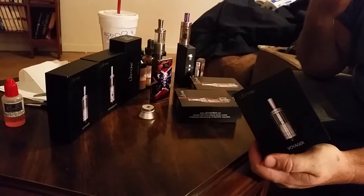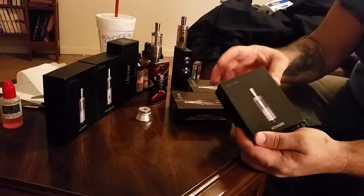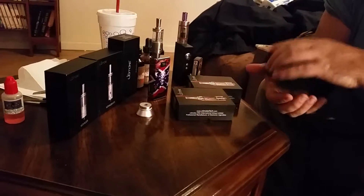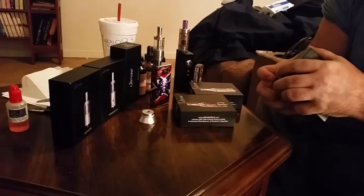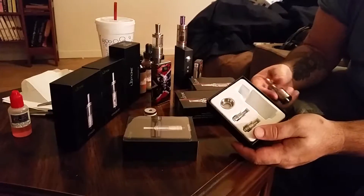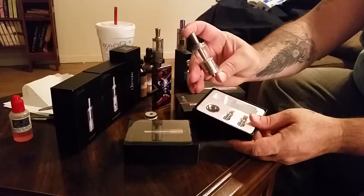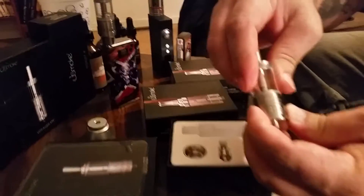I'm going to go over a new product that we had sent, thanks to PJ Entrepreneur. This is a Youde smoke product, a tank called the Voyager. Let's get it opened up real quick. The packaging is a lot like what many of us are familiar with, kind of like the Nautilus tanks. They've got an adjustable airflow across the bottom.